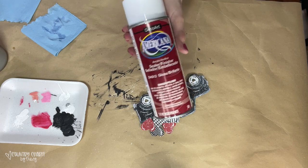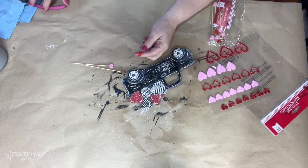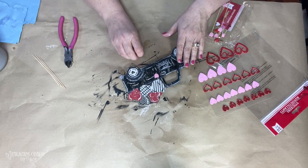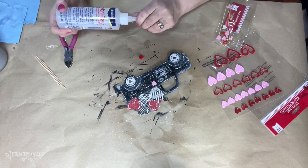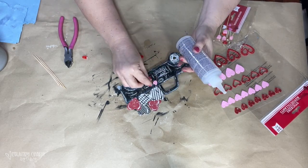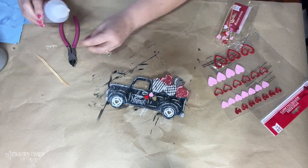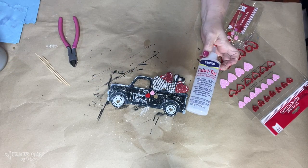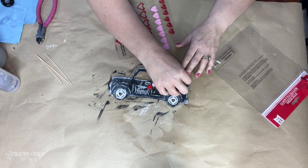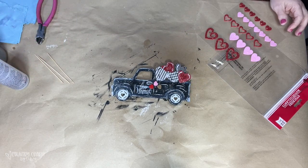This is the spray varnish I used for my truck — I got that at Michael's. Then I'm pulling out a few pink, red, and gold picks from Dollar Tree — I just pulled them right off the stick. There are some heart cutouts on the truck that I did not want to use, so I'm covering those holes up with wooden hearts from the Dollar Tree.